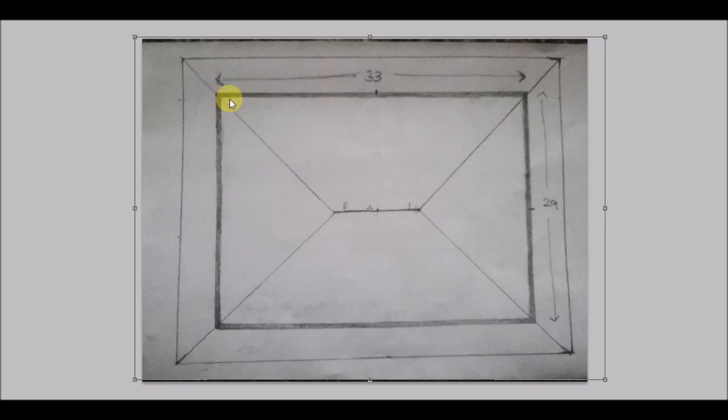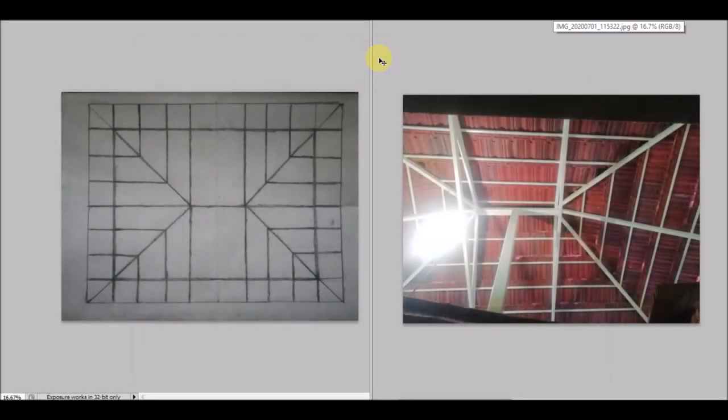The thicker line here represents the walls, which are 33 feet by 29 feet. The roof is extended away from the wall by 4 feet. This is necessary as it will protect the walls from rain. This is the main structural diagram of the roof.